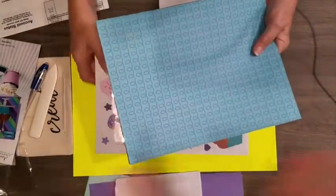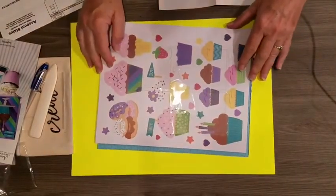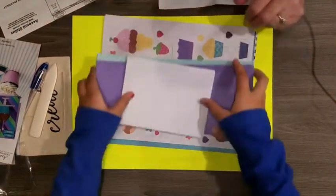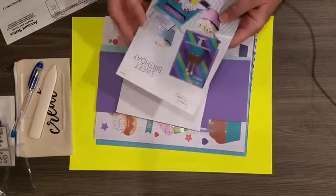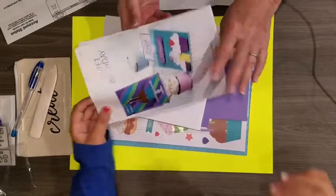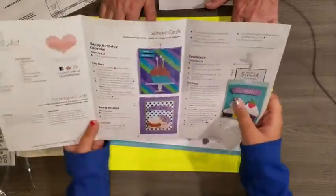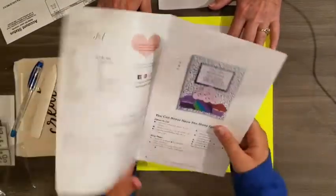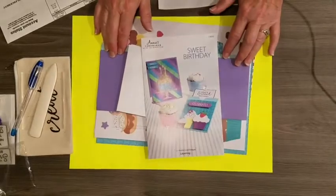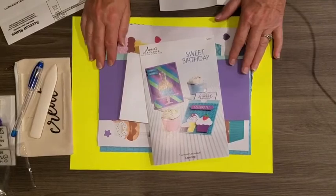Our next thing to do is get busy and start making some cards using this really cute kit. Natalie plans to try duplicating something from the instructions but with her own flair. Happy crafting, everyone — bye!